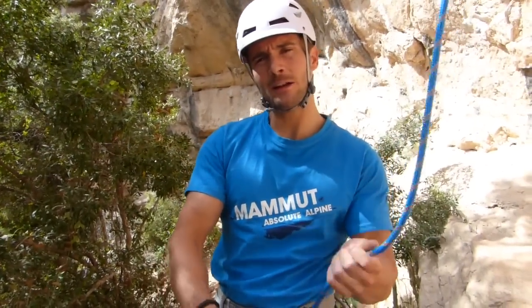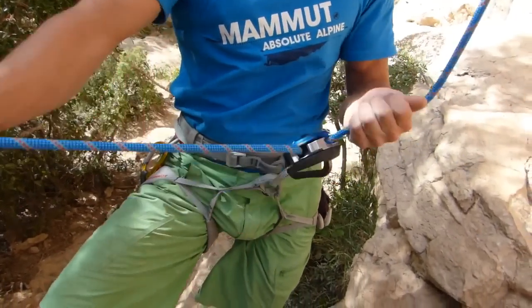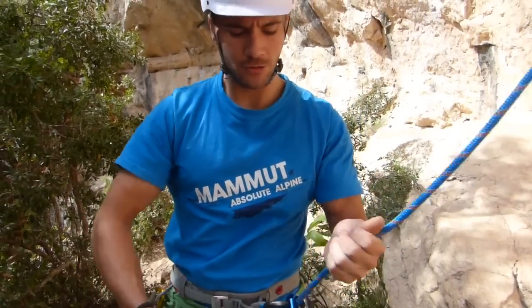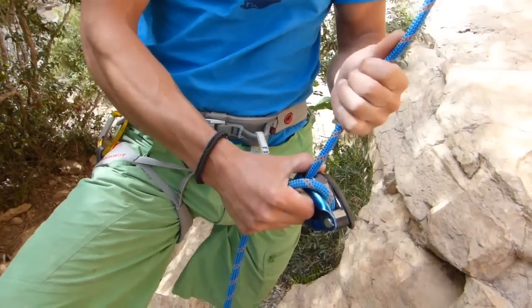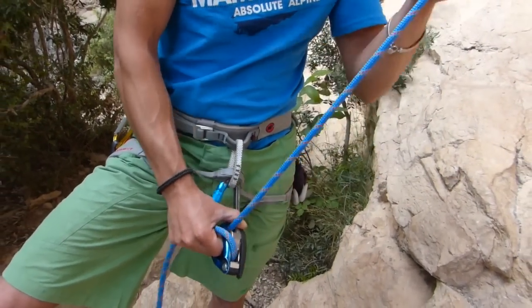One technique we have for giving rope to our climbing partner is this: it works well while our companion is climbing at a low speed. Another method is to press the lever while always keeping hold of the brake strand. Never should we let go of the brake strand.